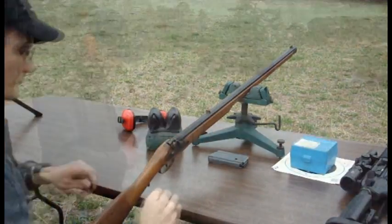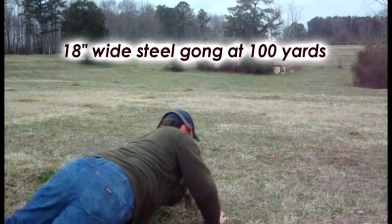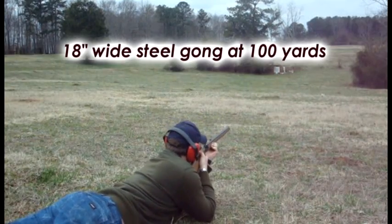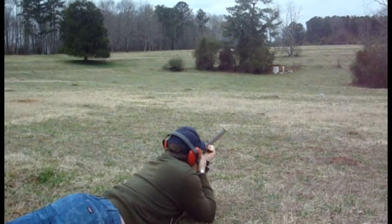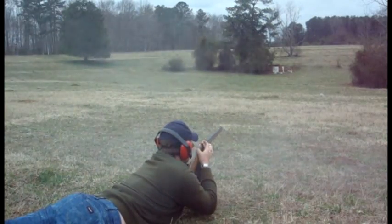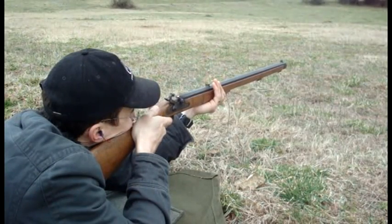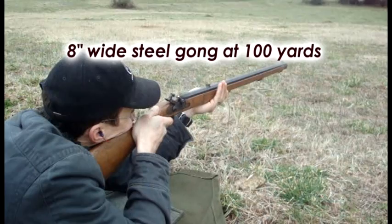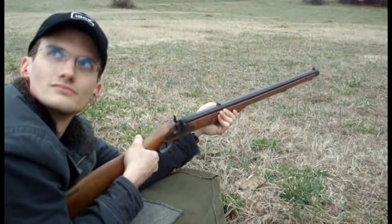We're going to play around with this black powder rifle a little more. I'm going to see if I can hit this 18-inch steel gong. You hit the 8-inch plate — is that what you were aiming at? Good, all right.